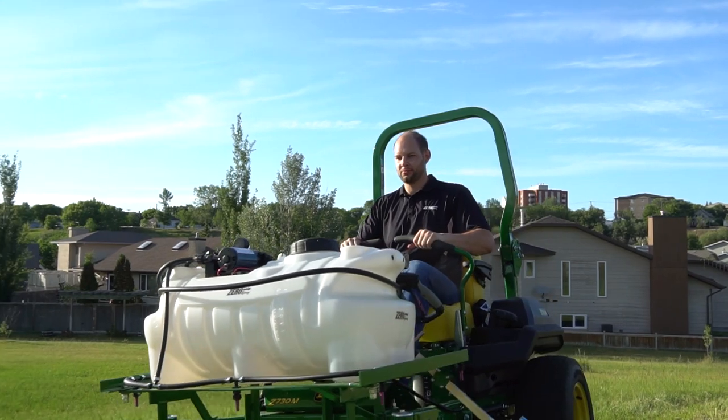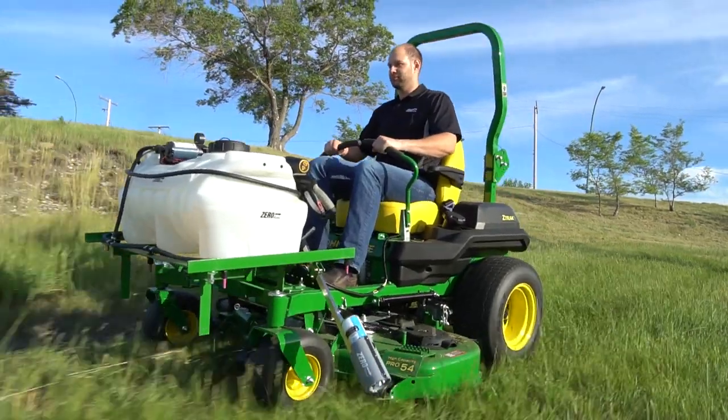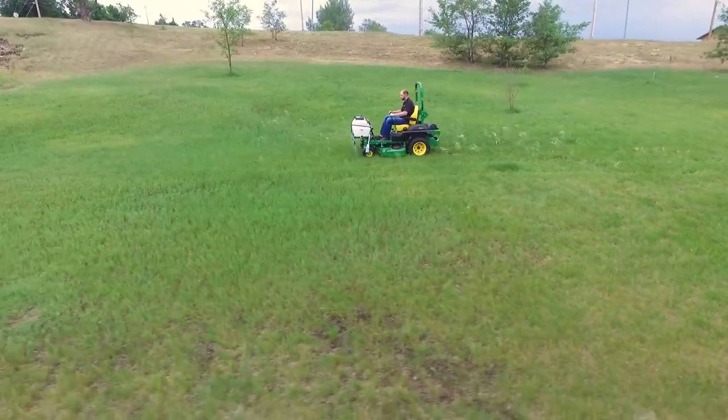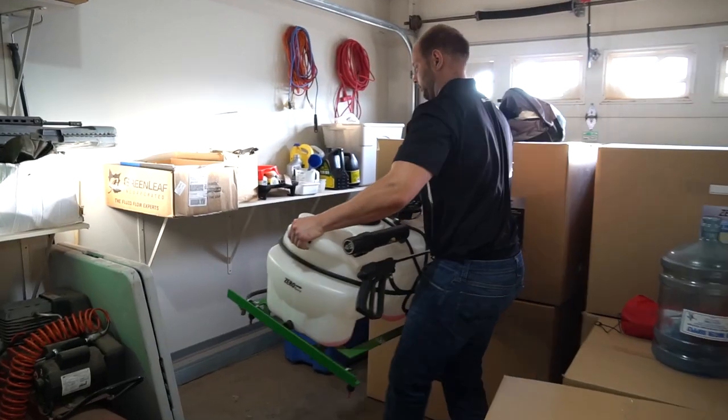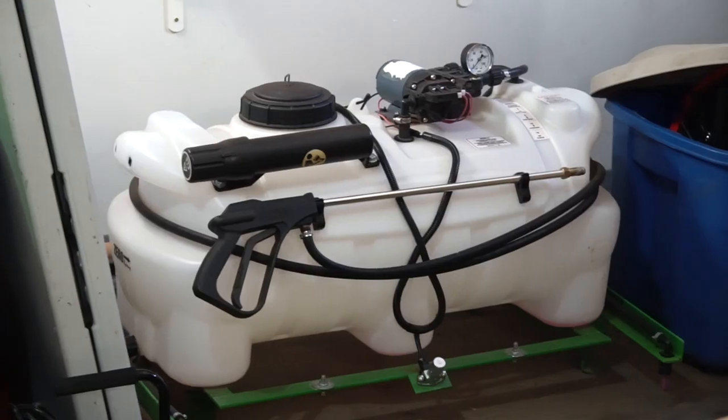Zero Spray also comes with 12 feet of hose for those really hard to get at areas. The compact design allows you to leave the sprayer mounted while still using the mower to cut grass. In fact, Zero Spray is so compact that many customers leave it on full time. It is easily removable and has a built-in stand that allows for very compact storage.